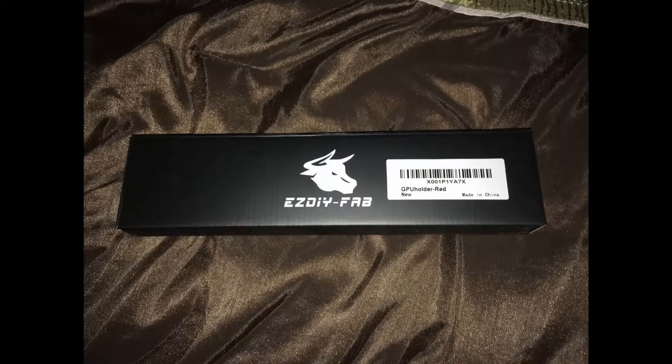I don't know if you can tell, but my GPU is sagging a little bit. This is the front of the box. I got this bracket from Amazon for like eight or nine dollars — easy DIY fix. It's basically just an aluminum piece with some holes in it so you can attach it to the PCIe slot covers and you're done.